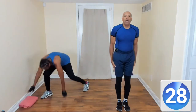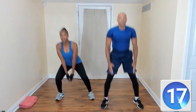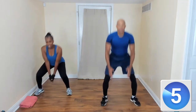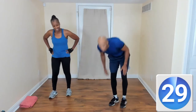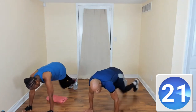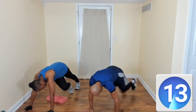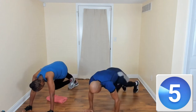Come on up — jump squats! Hands start here, squat. Modifiers, just take that hop out but keep working — squat, squat, squat. Move that body, move all them joints. Come on down — plank, cross the knees to elbow. Twist that torso, working the core, working your back, shoulders, chest, arms. Take a break if you need to.